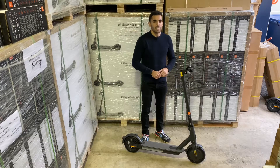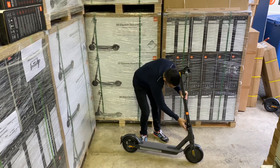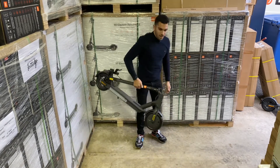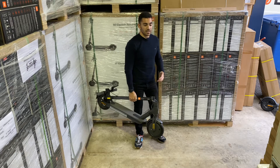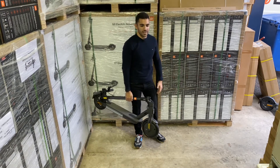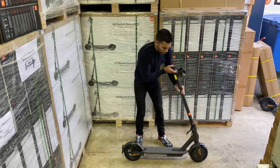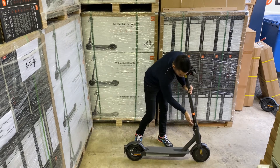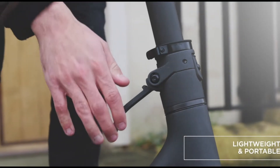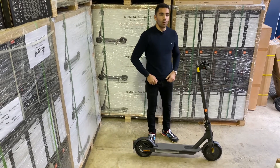Like the M365 and the Pro, it has very much the same folding mechanism as before — a quick twist, pull the lever down, fold back, clip in, and away you go. Being the lightest Xiaomi yet makes it really easy to carry onto the train, into the boot of your car, onto the bus, or wherever you need to take it. It's the same unfold mechanism: lift that up, up with the silver lever, and twist across. They all share a bigger folding lever than the previous M365, something the Pro always had.